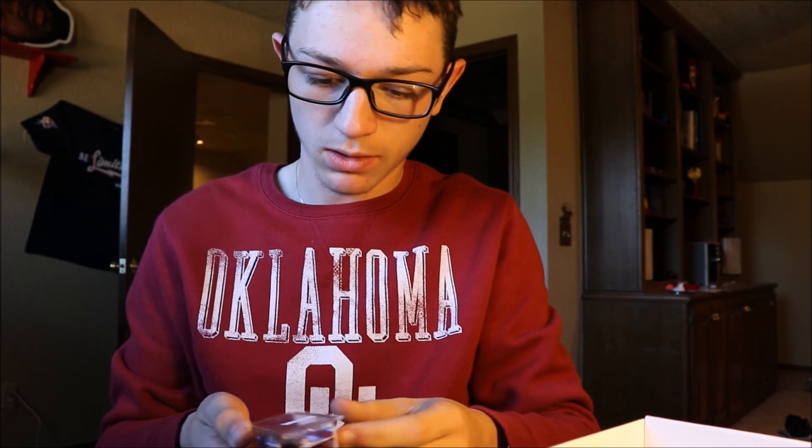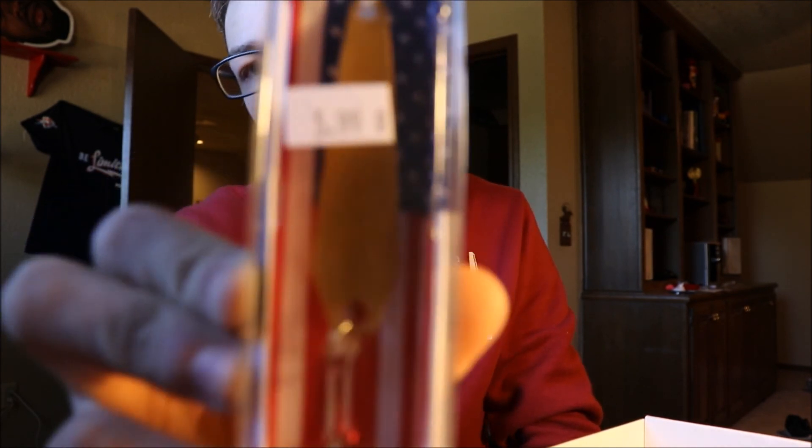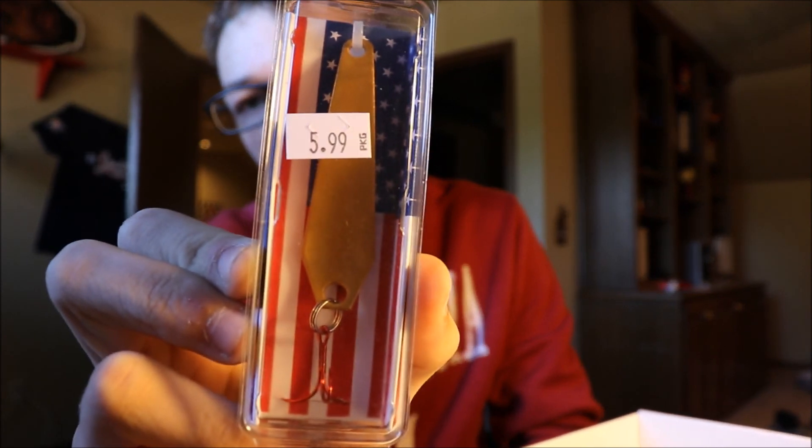We've got a Diamond A Wobbler Lures — this is a Diamond A Wobbler. That is pretty cool. I can throw that for possibly some walleye or something along those lines. That might make for an interesting video.